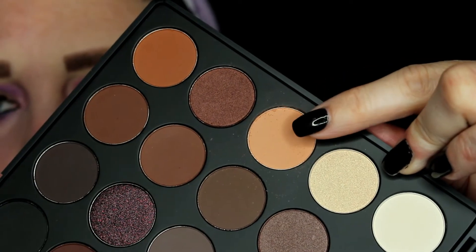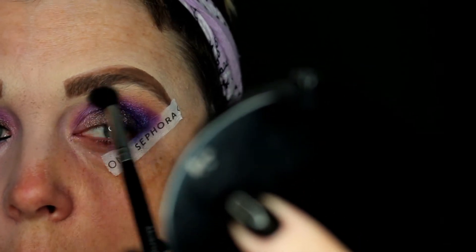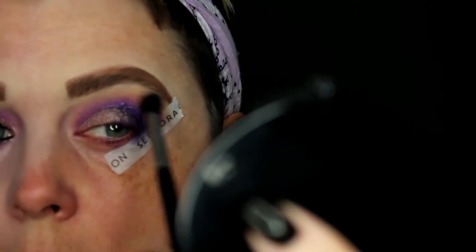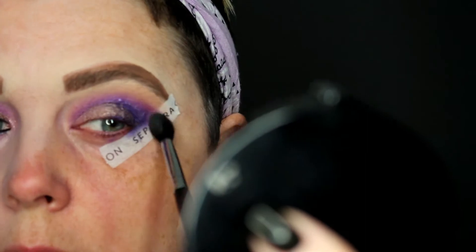Once that's done, I go back in with the 35P palette, taking the light shade to blend everything together. My brows are already done — I used the Benefit Proof Brow pencil in number two. Then I went ahead and applied my Violet Voss lashes in Black Magic.